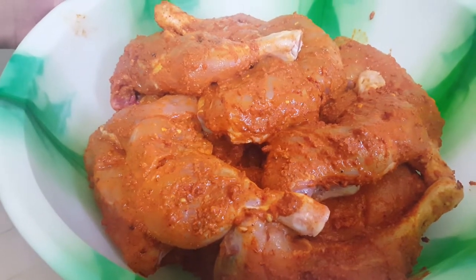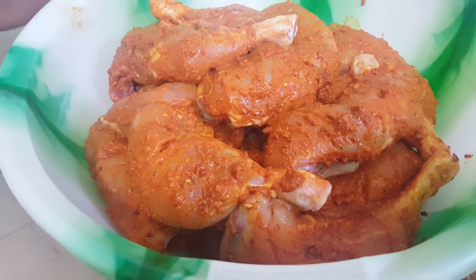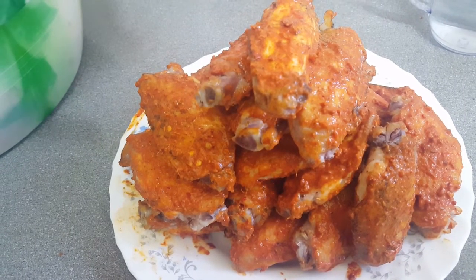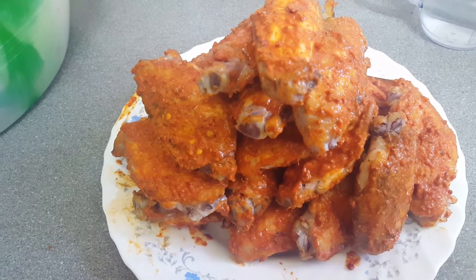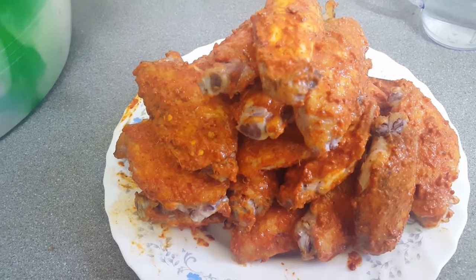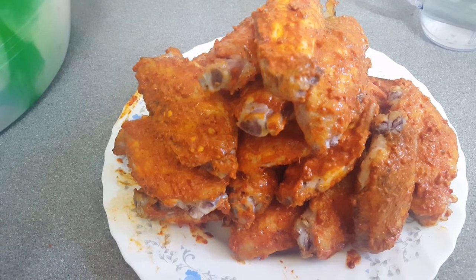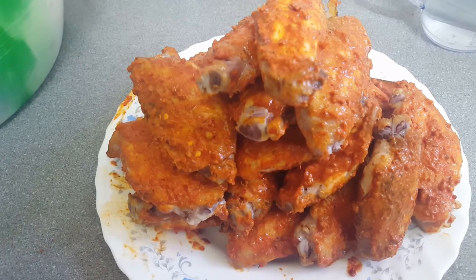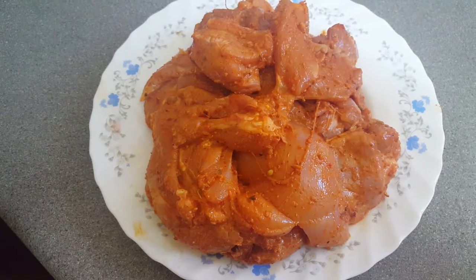I've had it before many times and it tastes quite nice, much better than what you get in the takeaways and restaurants. My favourite is the chicken wings here — they've been marinated as well, and they're just so delicious when they've been grilled. I've got about 2kg worth of thigh. I'm going to freeze some of it and grill some of it. So my chicken thigh is ready — it's been marinated.